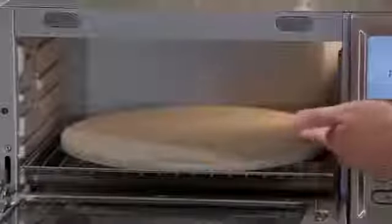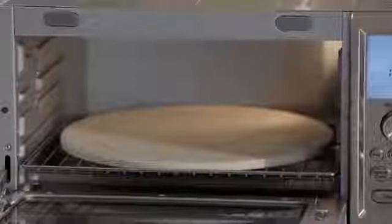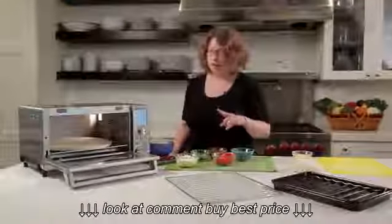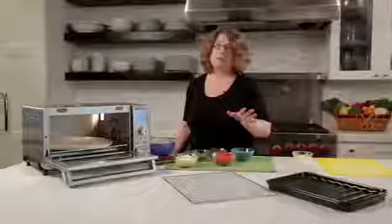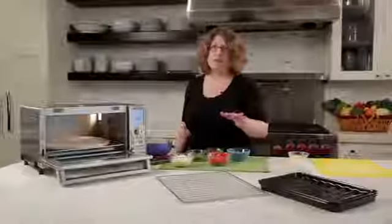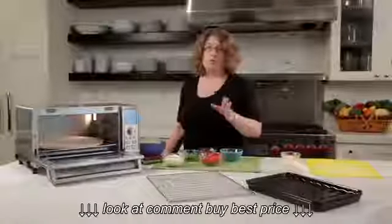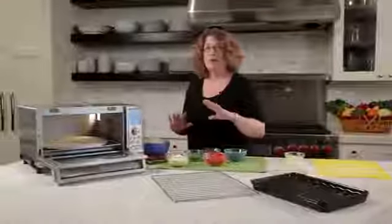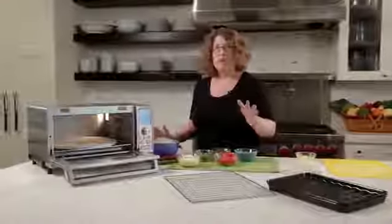You'll notice inside there's a pizza stone, which I'm going to show you how to use in a little bit. It's 13 inches, so you can put up to a 13-inch pie in there. You can also use pizza stones for other things, not just pizza — you can use it to do rolls and bread. It's really efficient and really great to get a great crust on any type of bread that you're going to bake.